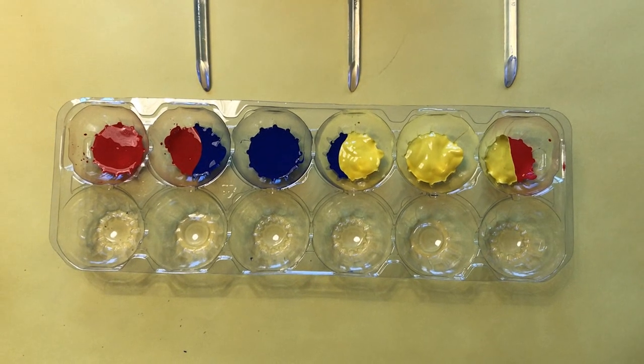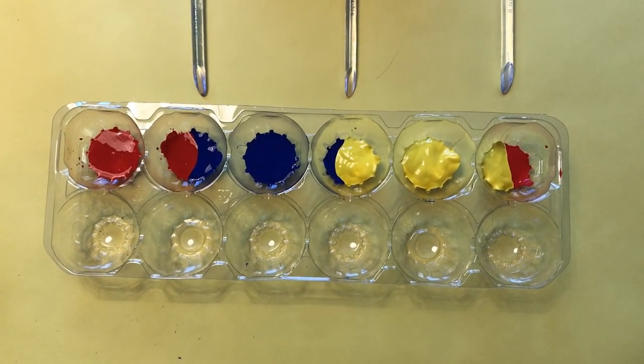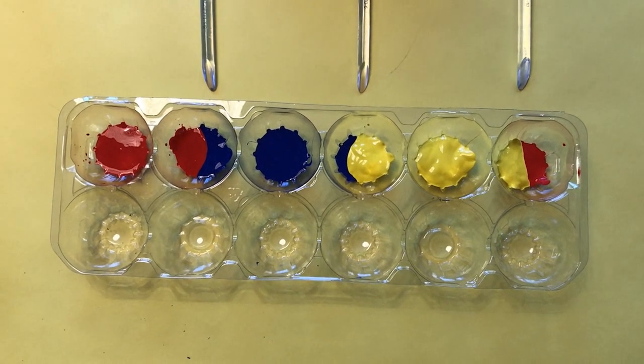If you followed along in the video yesterday where we made the oven-baked clay, you too might have had this happen. Some of the objects actually cracked open a little bit. I'm not sure if this was because of the cornstarch or because I baked it too long, but whatever the case, it's okay — just gives it a little bit more character. First things first, we need to make our color palette, meaning all of the colors that we'll be using while painting our oven-baked objects.